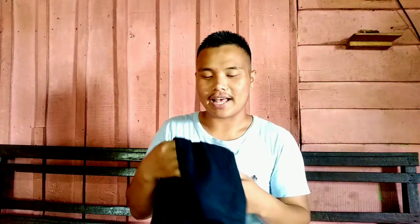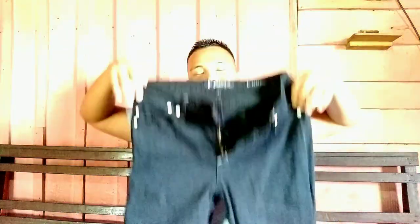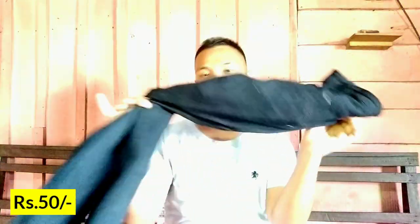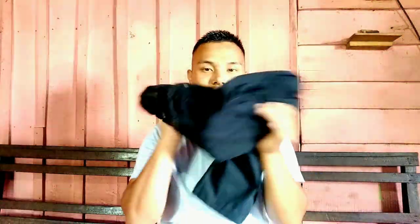Number two is this jeans. The material is denim I guess, and it's a little bit stretchable. It's black in color — not pure black, but yeah, it's black. It's very comfortable and I bought it for 50 rupees, which is very cheap for this kind of material.